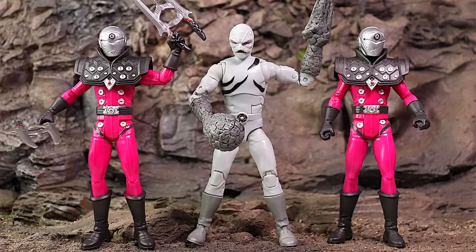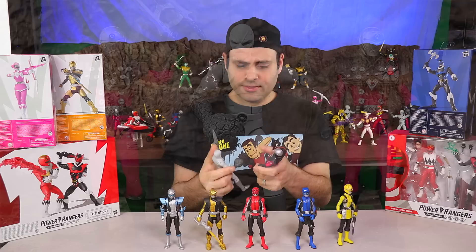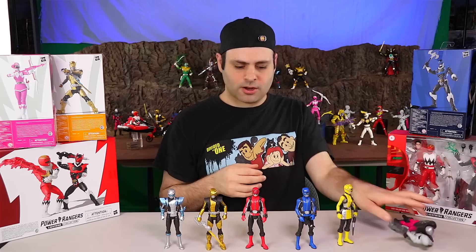So one thing I really like about Hasbro's two lines — this is the mainline Tronic figure and here's a Putty from the Lightning Collection, and they're about exactly the same size. This one looks like it's a less expensive figure, and this one has better articulation, but they are the same size. They can be in the same scene together and won't really look out of place.